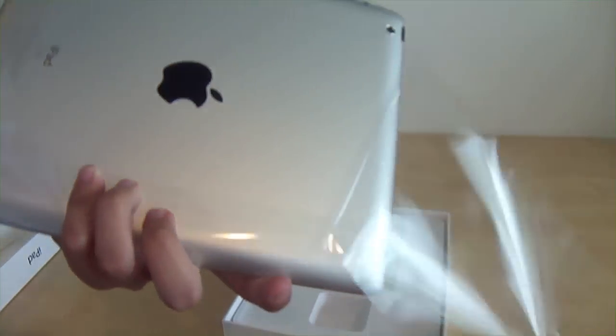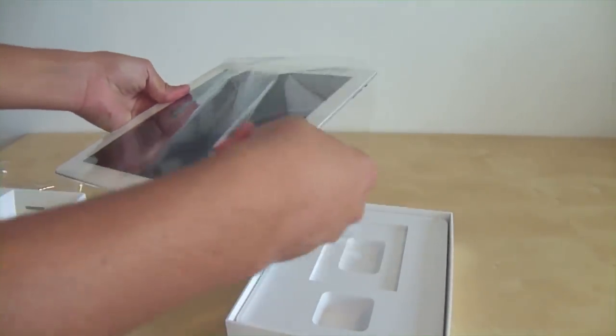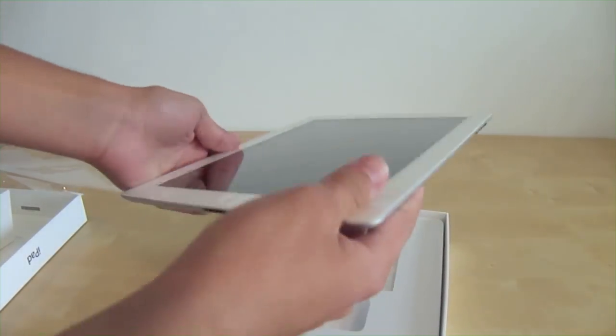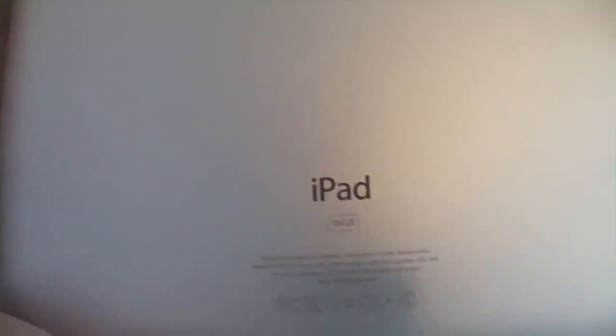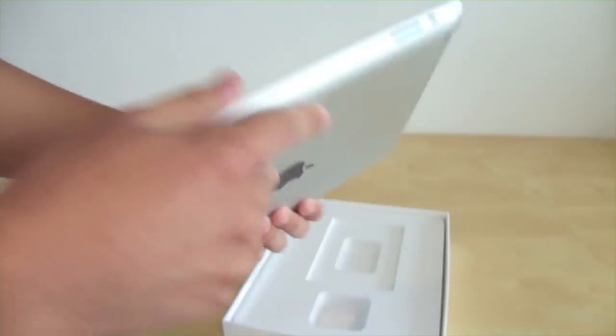I chose the iPad because I thought it was more unique, and I went with the 16 gig. This is my first tablet — let me know what iPad or tablet you have. Thanks for watching, please rate, comment, and subscribe, and follow me on Twitter. See you later!